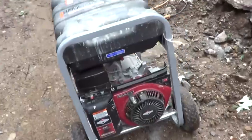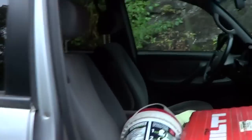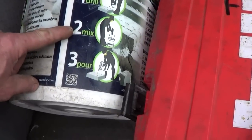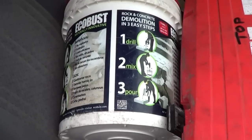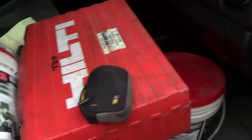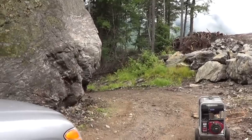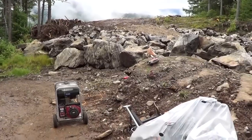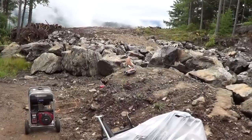So I rented a hammer drill. Here's my generator, and we're gonna use a product called EcoBust. Here's the EcoBust product. You drill holes, then you mix up the compound and pour it into the holes. They have to be one-and-a-half inch diameter holes, and this thing has a compressive force of 20,000 pounds per square inch — so this will break this rock. You can see that rock puts cars way too close to this other big rock that's gonna stay. I want to swing the road a little bit wider, so that rock's gotta go.